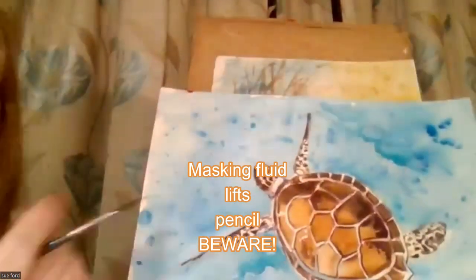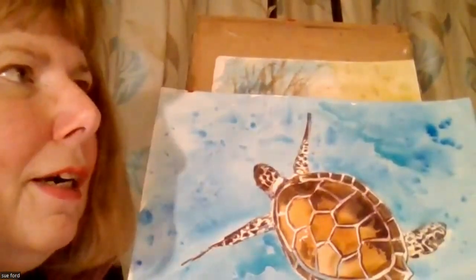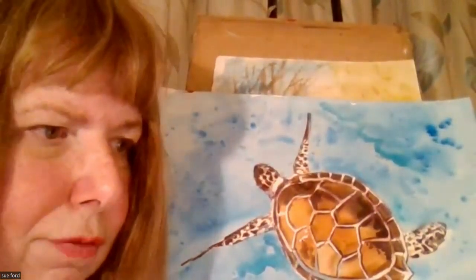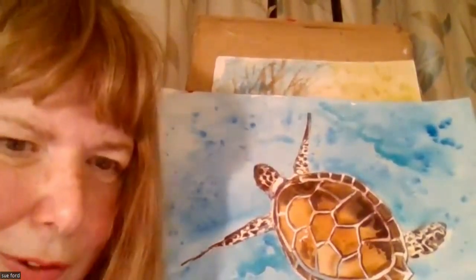Another point with masking fluid: if you've done a nice detailed drawing and spent hours on it, then put masking fluid over the top — when you rub it off, you'll take the drawing with it. So watch that one.